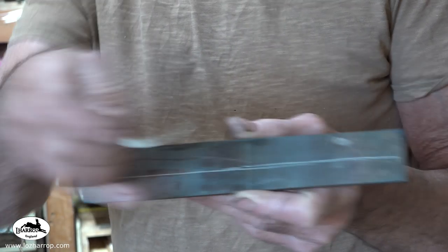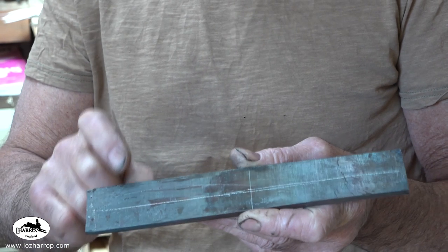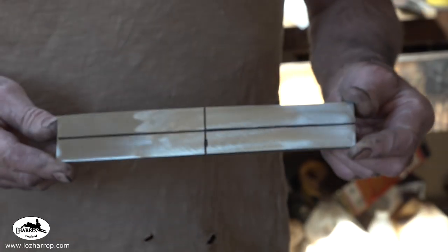I've got the billet here, as you can see. I'm going to cut it into four pieces and I'm actually going to forge in a piece of W2 steel in the center. We're about to get that going, so here we go, and I will see you right at the end and show you the two finished knives complete with handles.